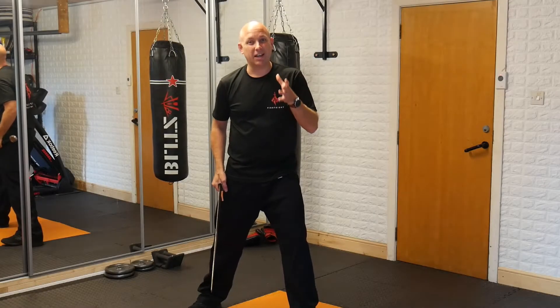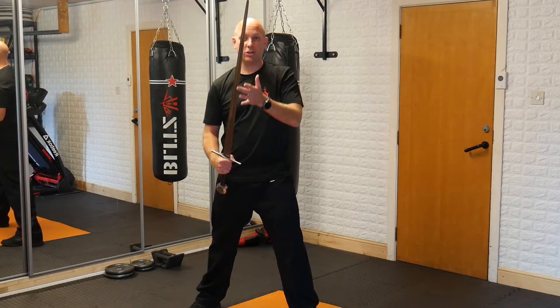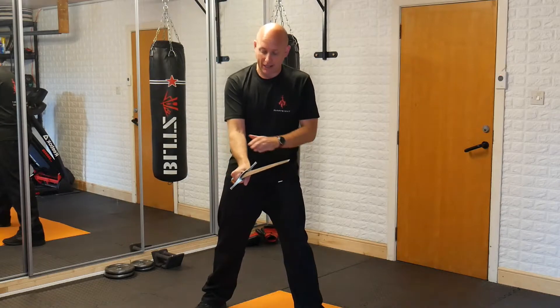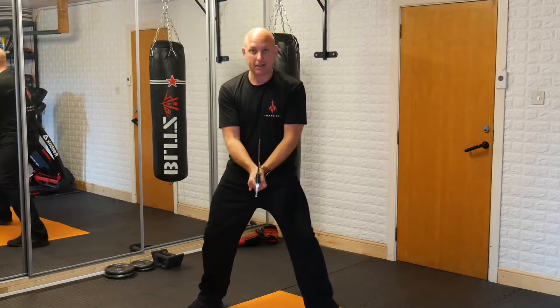First and foremost, what is a cut? A cut is an attack that is coming from the outside in, and you are using what we call the true edge of the blade — which is the cutting edge here. We're going to start by making a grip: our right hand is closest to the blade and our left hand is nearest the pommel, and we're going to grab the blade like so.